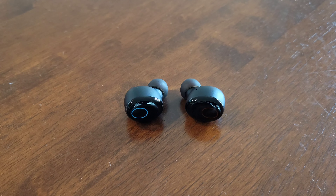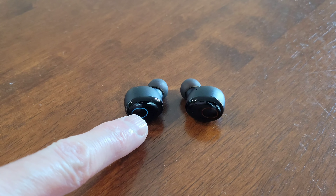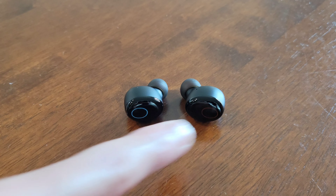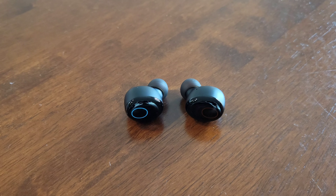The next thing we need to do is make sure that the earbuds are turned on. Right here on this earbud and right here on this earbud are the haptic buttons. To turn the earbuds on, we're going to press and hold the haptic button on each of the earbuds until the earbuds turn on and the indicator light on each of the earbuds is flashing red and blue alternately.